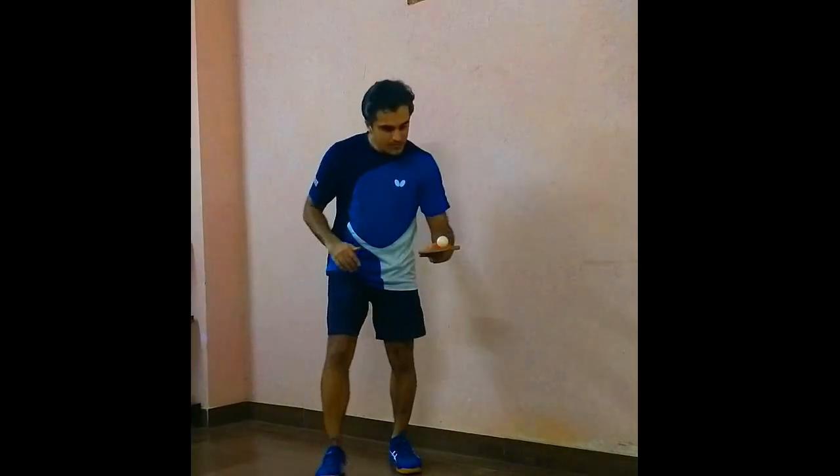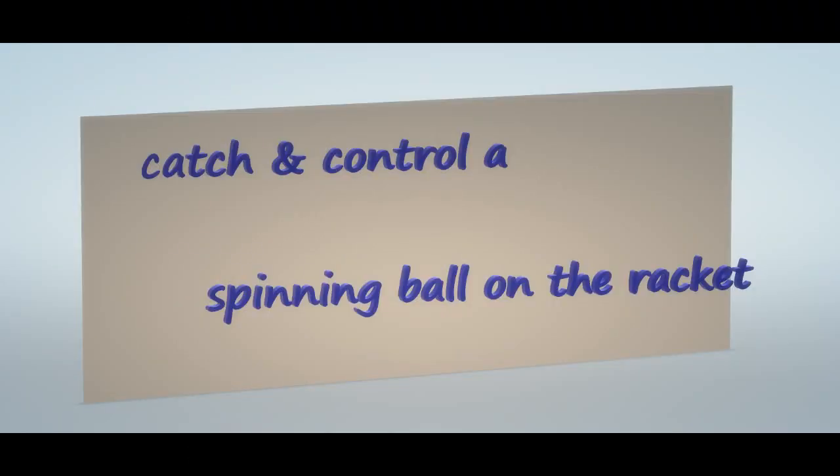Yes guys, AB here. This week I took on a challenge to catch and control a spinning ball on the racket. Follow me on this journey to see how it came out.